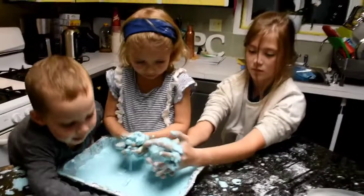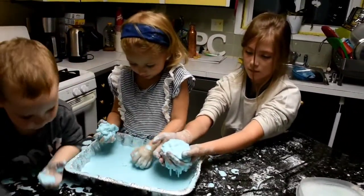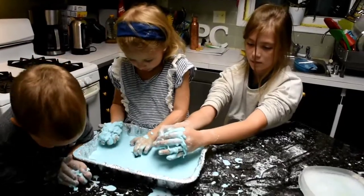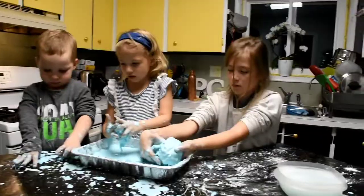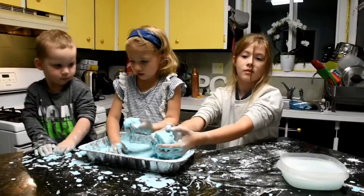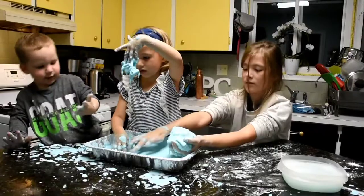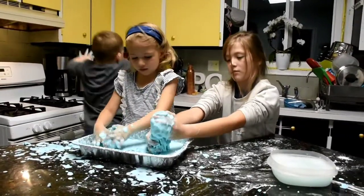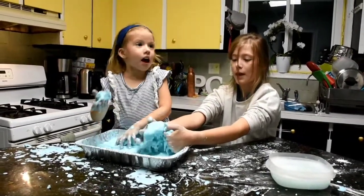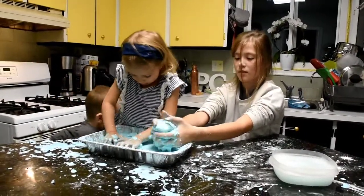We're all done! And with oobleck, we cannot put it in the sink — we have to put it in a bag and put it in the garbage. Are you paying attention? How many Shopkin friends did we save? Eight! And when we're done playing with the oobleck, where do we put it? In a bag, and then we put it in the garbage. That's correct!